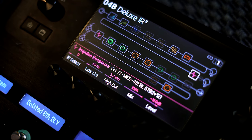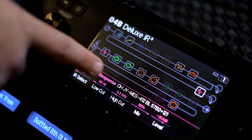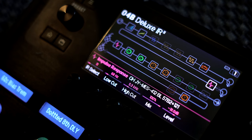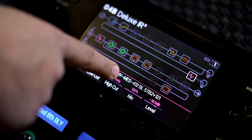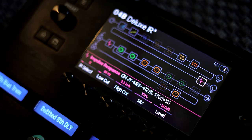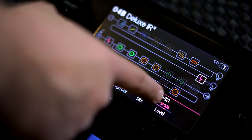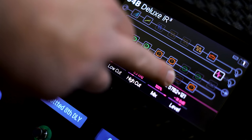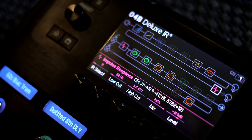I use IRs from Ownhammer — you're seeing the screen here on my Helix. This is the actual IR that I use: OH means Ownhammer, JY means the Justin York collection — that's the collection I purchased. MES means Mesa, 412 means 4x12, so this is the Mesa 412 cabinet. The BL refers to which individual speaker they made the impulse response of, and then 57B2 plus 121 means this is one IR that captures two microphones: an SM57 and a Royer 121, which is just a classic mic combo. I use that IR all the time.